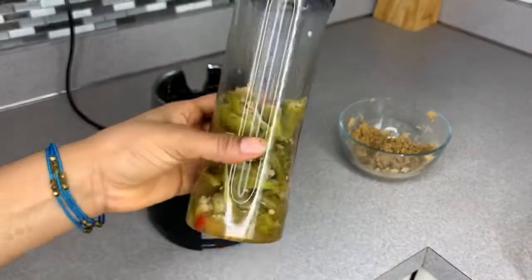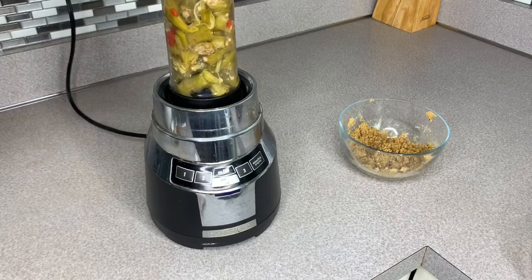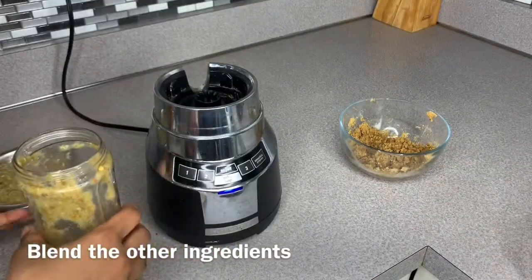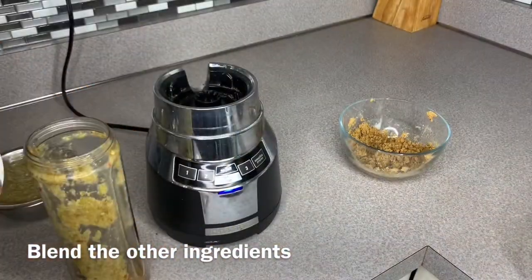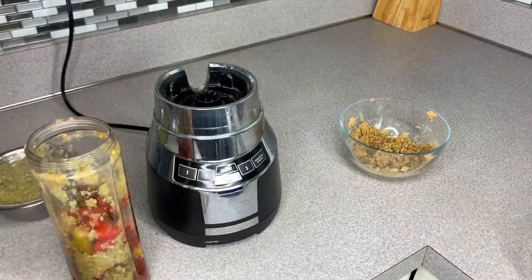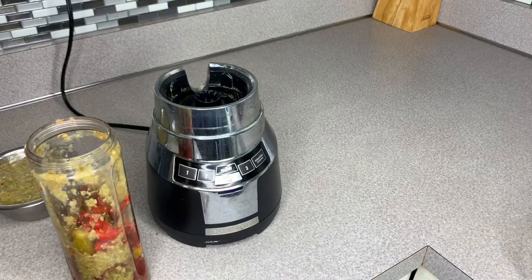Okay guys, first I like to blend my okra — just the okra, not mixing anything else, just blend the okra first. I like to mix my rice with plain okra before adding the rest of the ingredients. Then you can add the fish inside so we can blend it all at once.